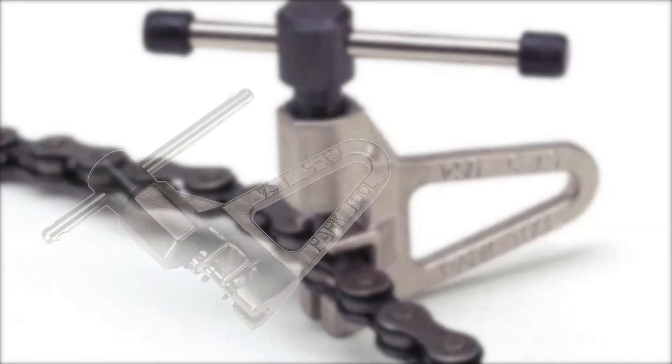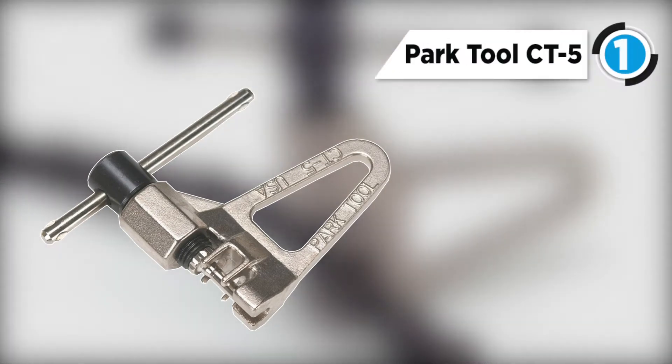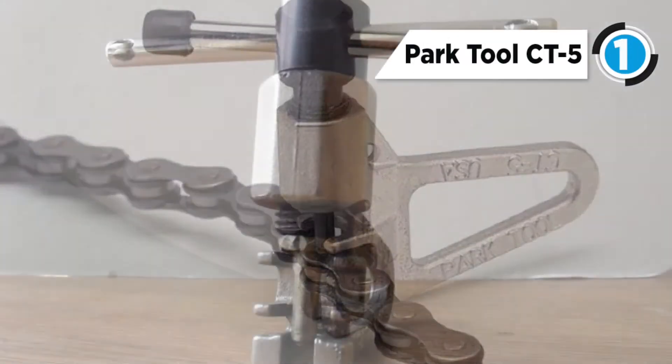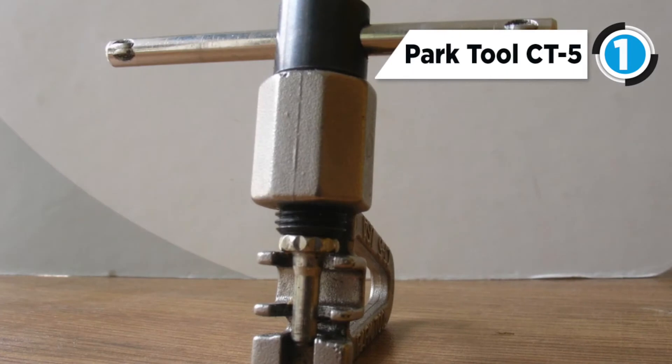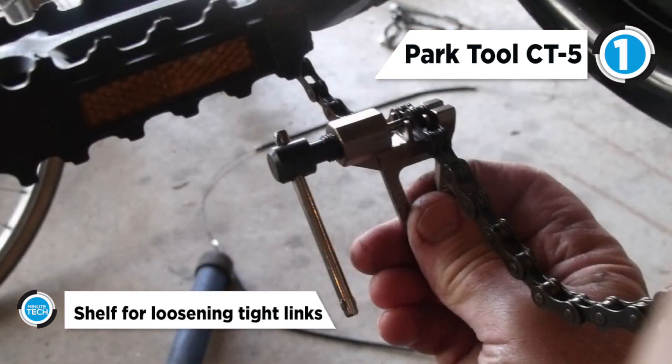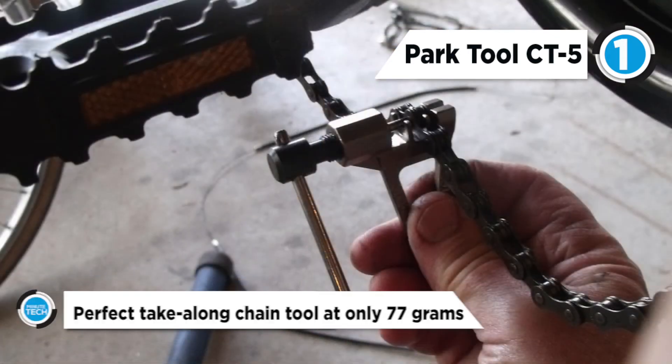And the best chain tool is the Park Tool CT5. This small chain tool goes anywhere and actually performs like a shop quality tool. The fine thread, special V-shaped handle and super strong replaceable pin make chain removal and installation a breeze. It works on derailleur chains including